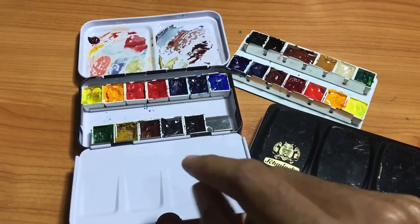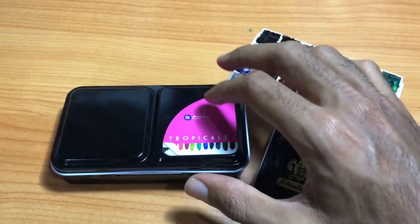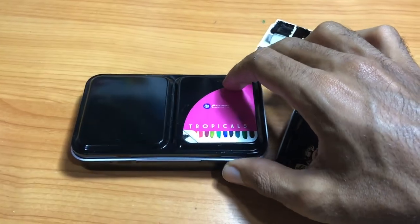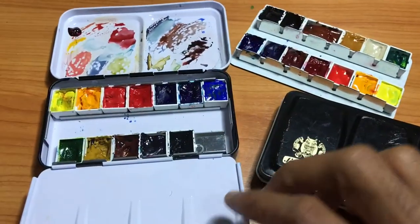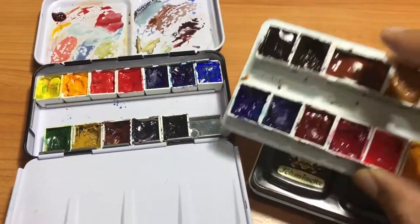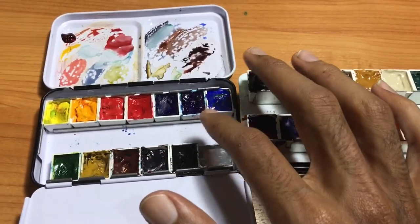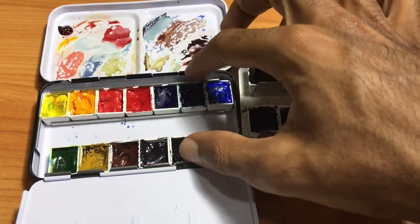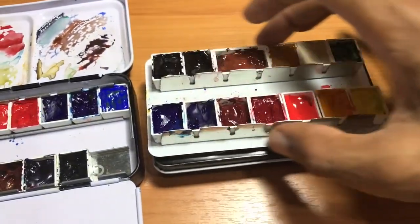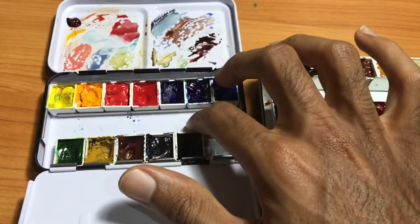The first example is this style of box - this is the Prima Marketing Tropicals box, but this style of box is a general design that can be found empty in other places. Usually this box is set up a little different than the Schmincke. With this size box, the rows inside for your half pans to go in are more separated - pushed towards the ends of the box. Unlike the Schmincke, there is a smaller gap in the center and more space on the outside.